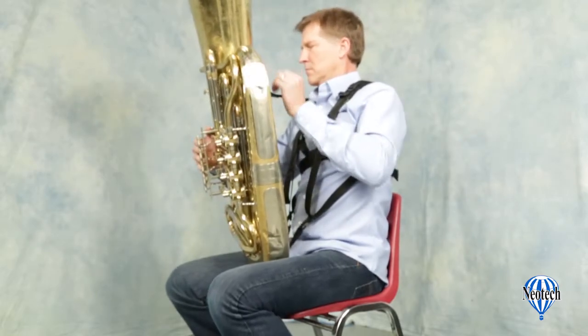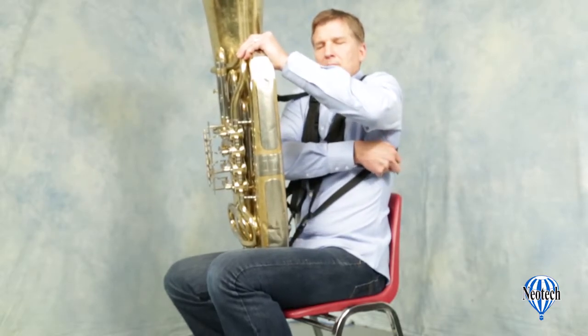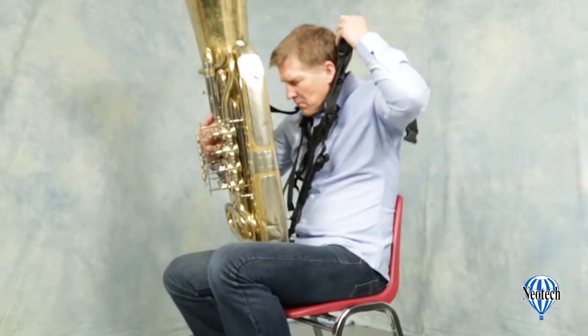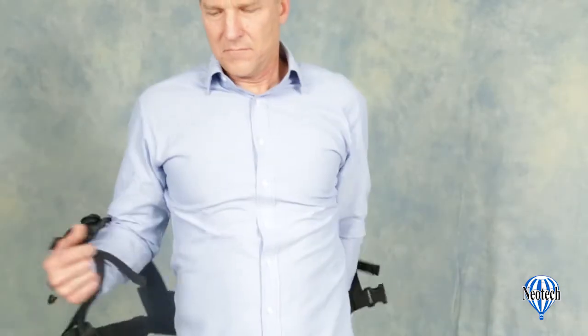Some musicians prefer to leave the harness attached to the instrument when they take it off. To do this, simply unfasten the quick disconnects on the side of the harness and raise the harness above your head. If you remove the instrument from the harness, just use the center quick disconnect and the harness goes on and off much like a vest.